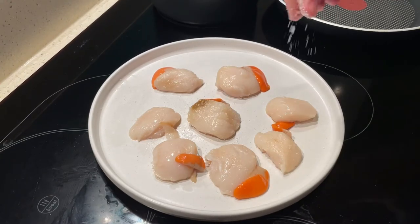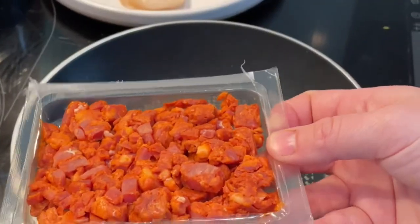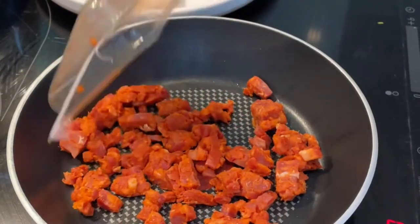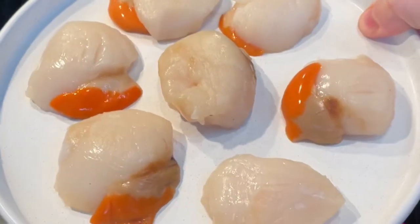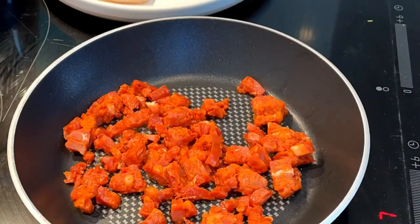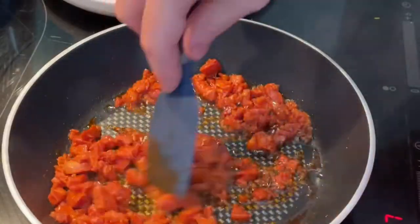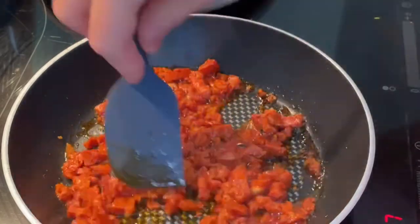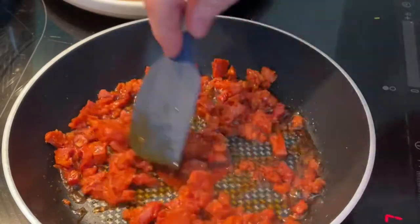Season your scallops with a light sprinkling of salt — you can add pepper if you want as well. I'm going to fry the chorizo in their own oil so they don't need anything else. We're going to cook the scallops last because you never really want to reheat them — you need to eat them fresh. Cook the chorizo through enough that it's done but retain that lovely oil to drizzle over, which lifts the flavour of the puree.